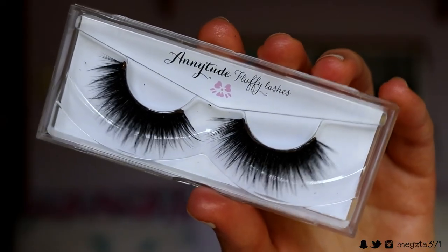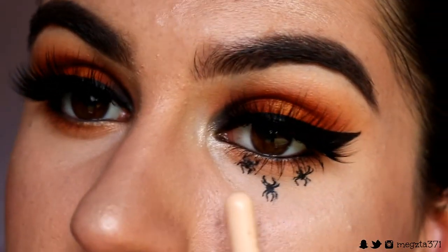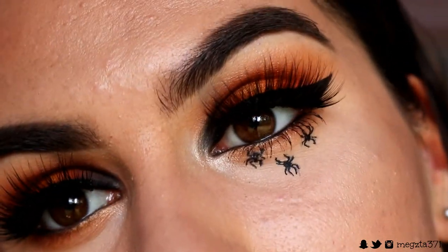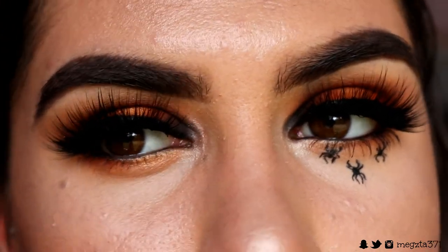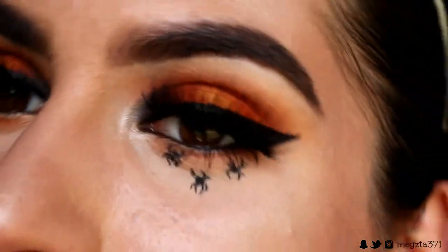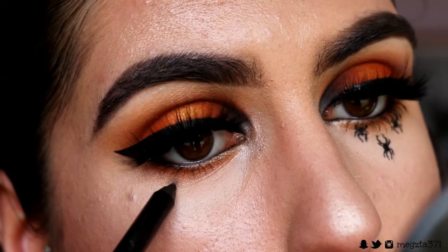Now I'm going to apply some mascara and lashes — the style I'll be going in with today is Fluffy. With the lashes applied, I've already gone ahead and done the little spiders on the bottom of the other eye because they totally tie with the Halloween theme, but I'm going to show you how I did them on this eye. I'm really proud of how they turned out — little creepy crawlies!